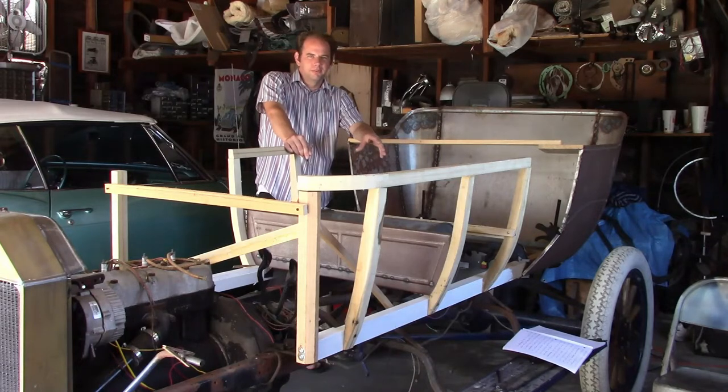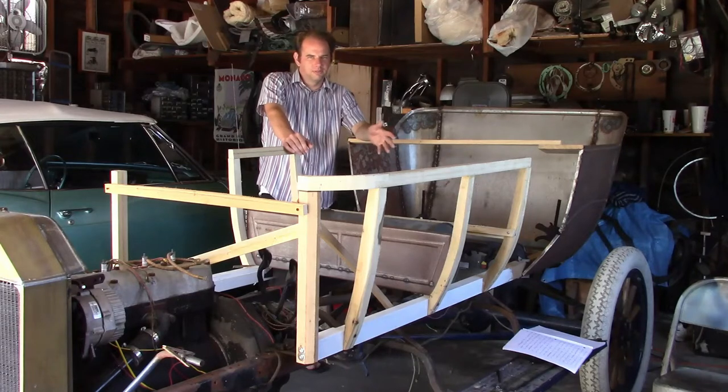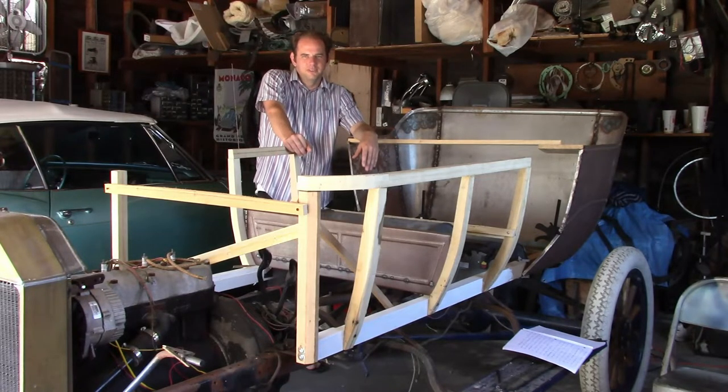Making the wood frame has been a really slow process. We've got to get all the dimensions right, so this is really testing the knowledge and information I have. Pretty much what happens is I spend an entire day thinking, studying, looking at pictures, and mocking stuff up. Then I spend about an hour making a wood piece only to find out I did it wrong, and then I have to decide whether to start over, redimension it, or just leave it alone. So this has been a very boring yet very exciting part of the project.